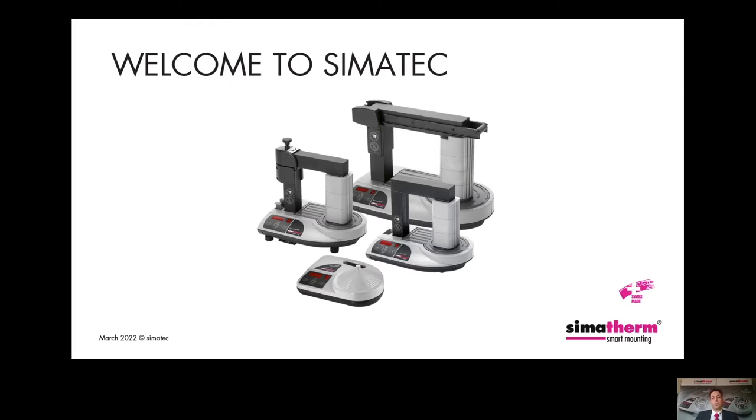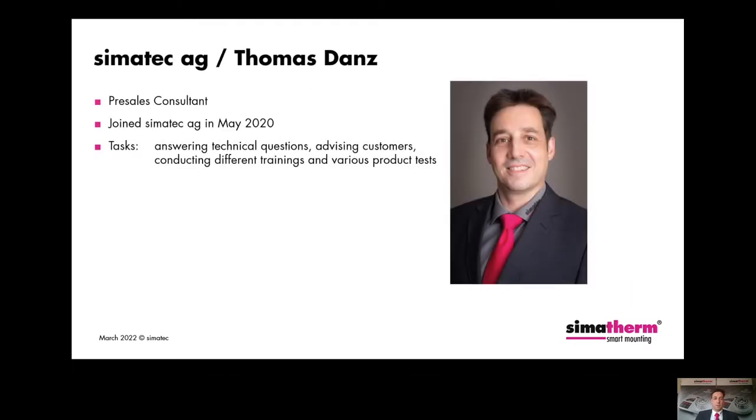Before we start, a few words about myself and our company. My name is Thomas Danz and I work as a Pre-Sales Consultant at CIMATEC since May 2020. My tasks include answering technical questions about our products, advising customers, conducting different trainings for salespeople, and carrying out various product tests.